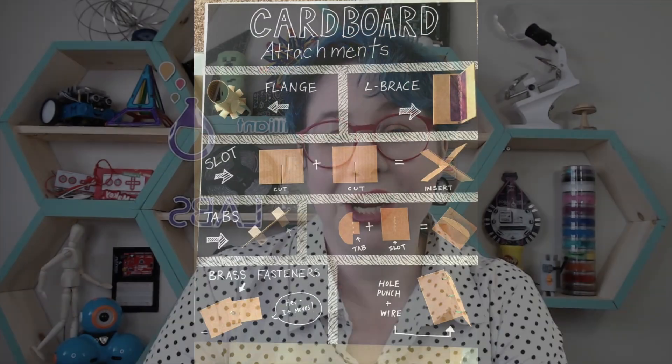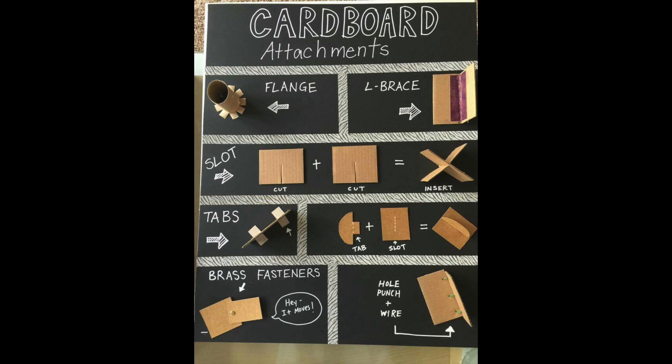Today's Brilliant Labs Fun Hour activity is cardboard engineering, and here are some tips for how you can get cardboard to work for you. Here's a few visual ideas on how you can attach different pieces of cardboard, and a couple of links below will help you out with cardboard engineering ideas.